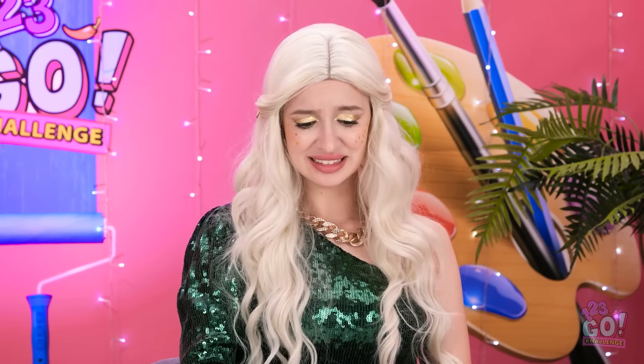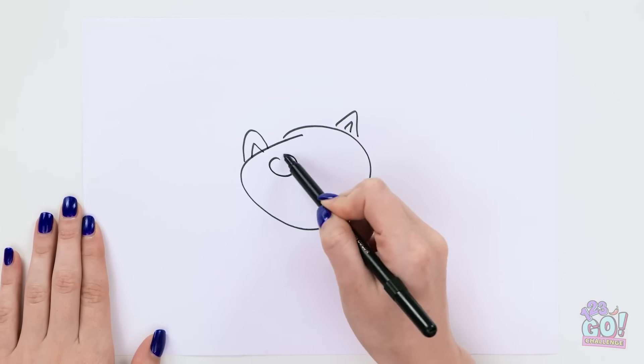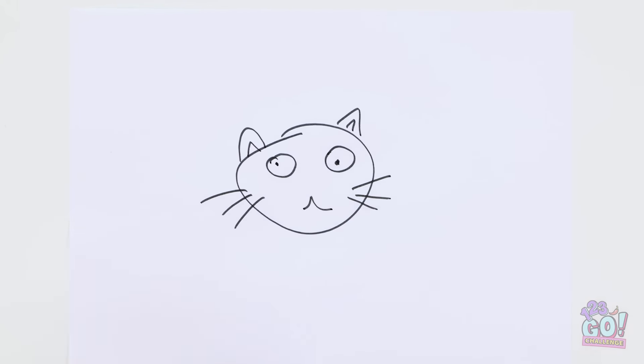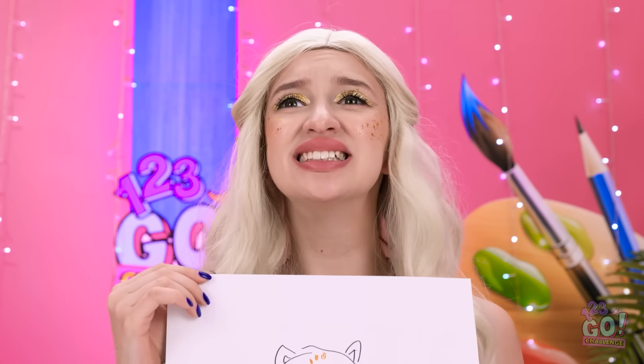I guess I'm gonna have to draw something. How hard can it be? It's just an angry kitty. There. That should do it. Here you go. I hope you like it.